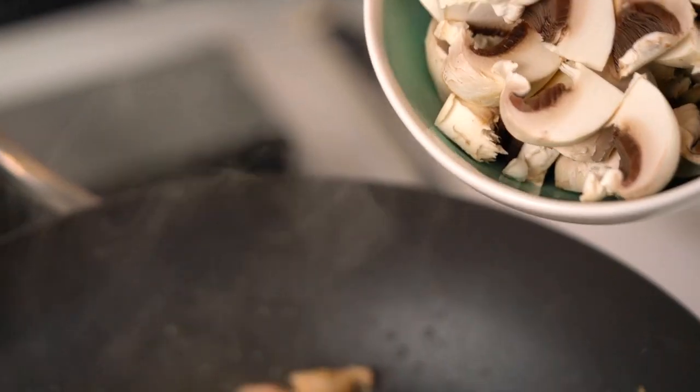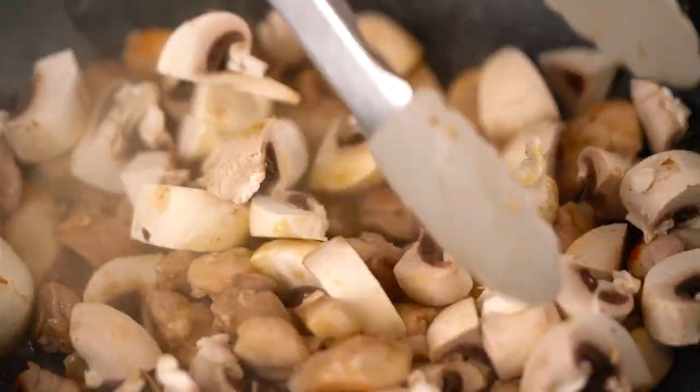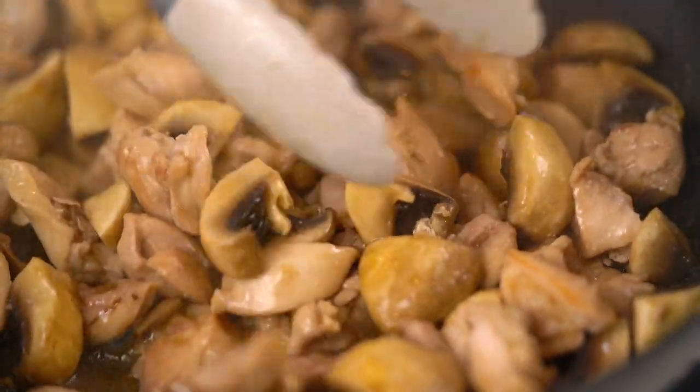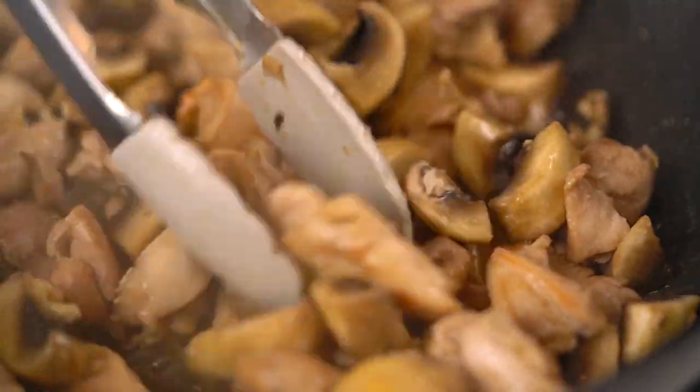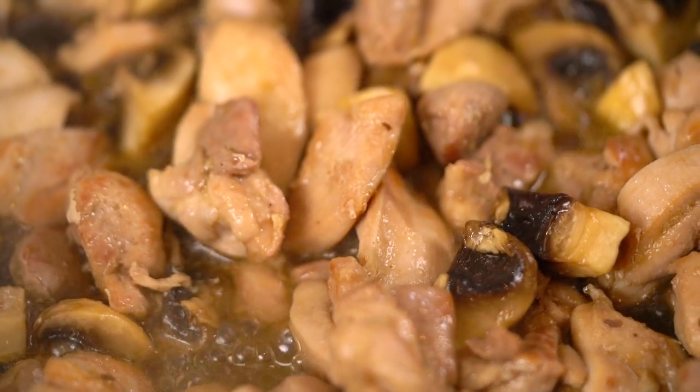Now what I want to do is add in my mushrooms. You want to give those mushrooms time to get a little bit acquainted with the chicken and the soy sauce and all the good things going on in there. After a couple of minutes, you can see the mushrooms have kind of wilted down a little and the chicken and the mushrooms have released some of their juices.